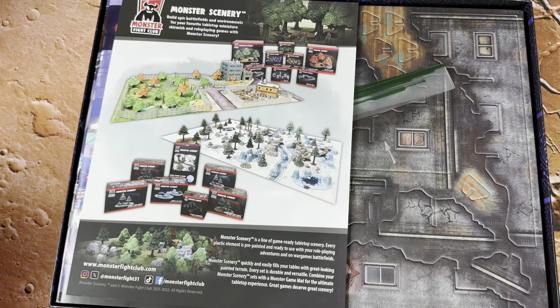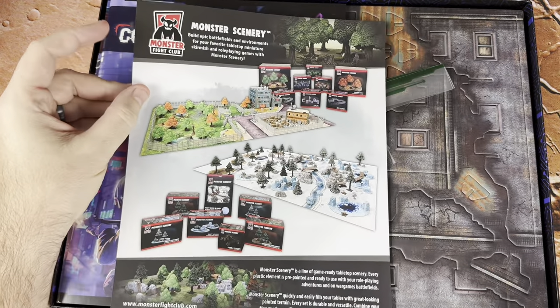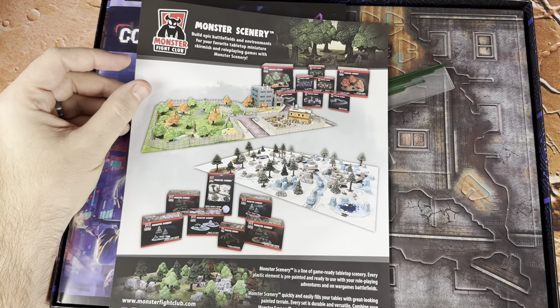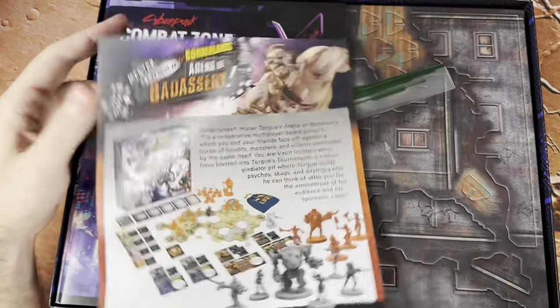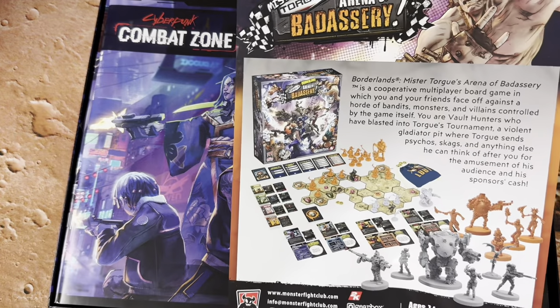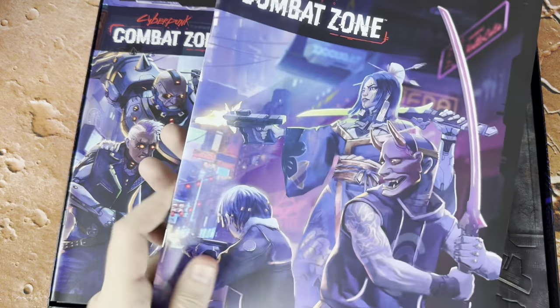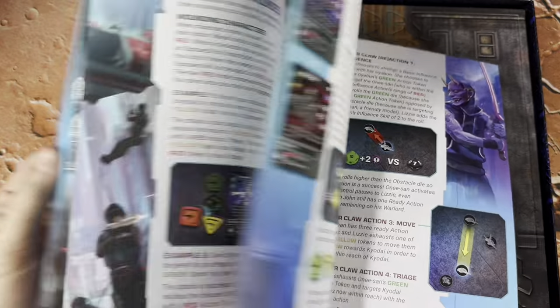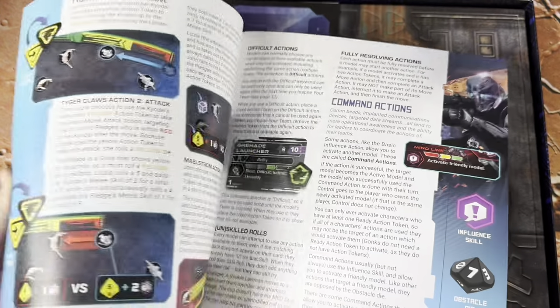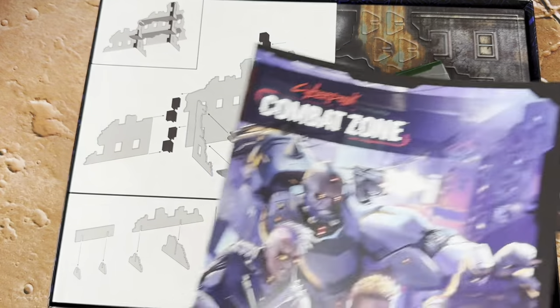We've got a lot of stuff in here. There's a little flyer, lots of terrain — Monster Fight Club has so much terrain and it's all pre-painted, which is awesome. We've also got Borderlands: The Arena of Badassery in there, which is cool. We've got our rulebook here — full color. This uses a really cool reaction system, which is very cool.